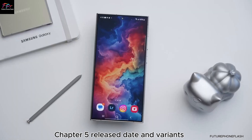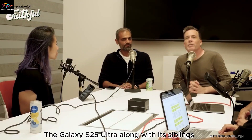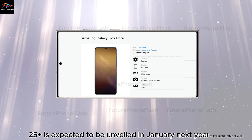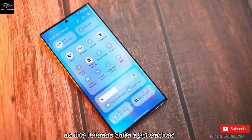Release date and variants. The Galaxy S25 Ultra, along with its siblings the S25 and S25 Plus, is expected to be unveiled in January next year. Keep an eye out for more updates as the release date approaches.